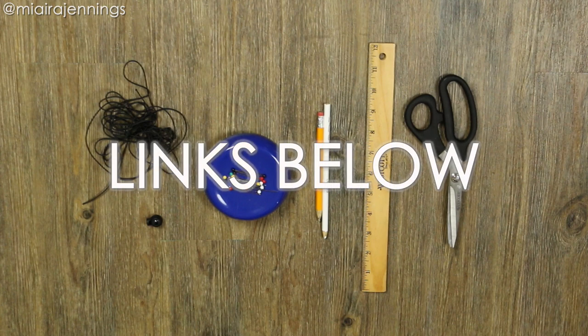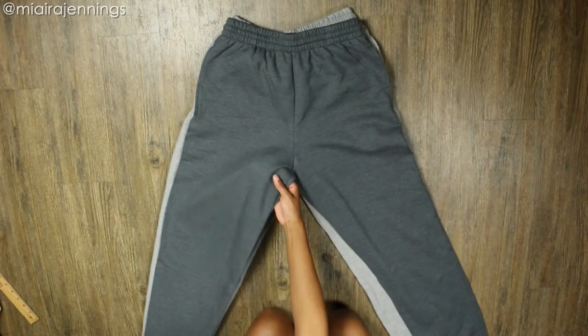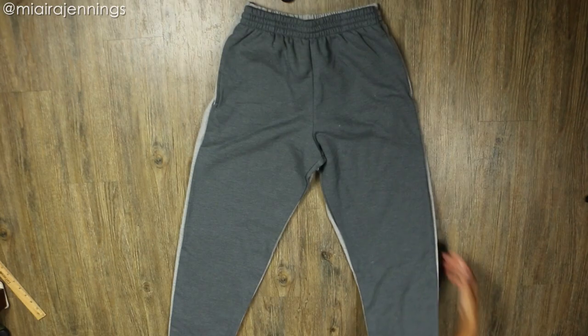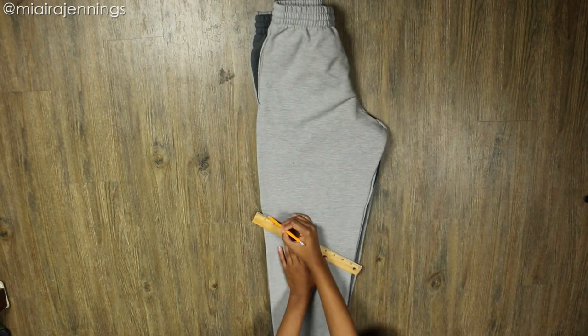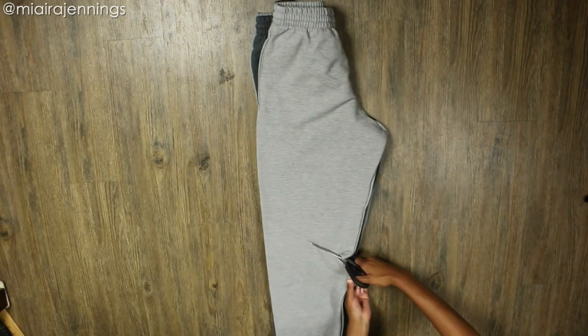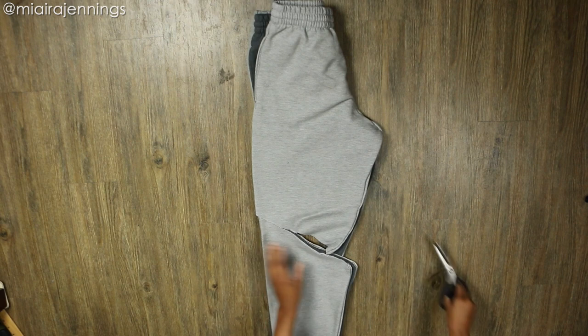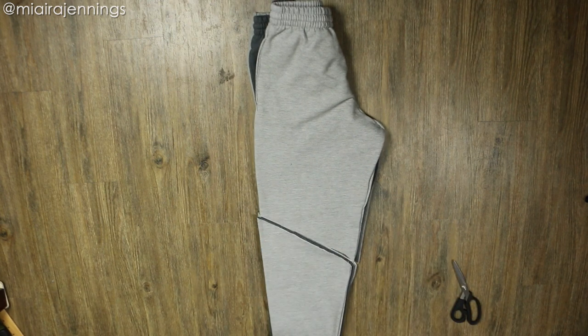As usual, just go on down to that description box for more details on these materials. Let's get started. First I am layering one pair of the pants on top of the other and then folding them in half vertically, making sure everything is lined up. Then I'm using my ruler and pencil to mark the line where I want to cut. I decided to cut at an angle to make it a little more dynamic, but you guys can do whatever you want.